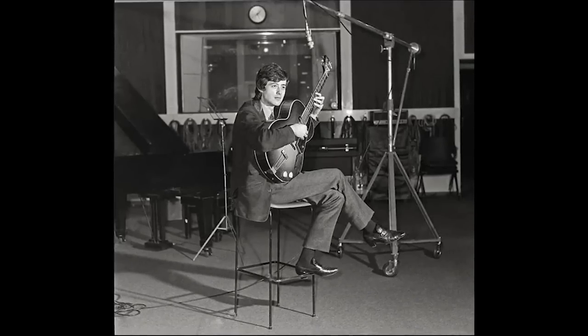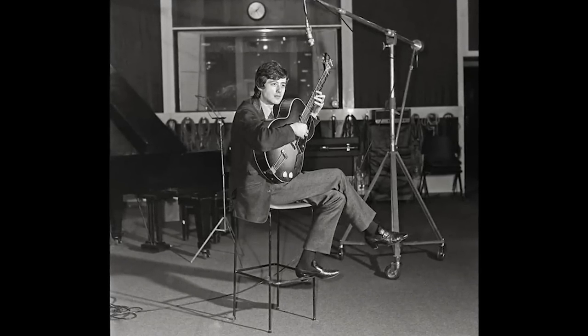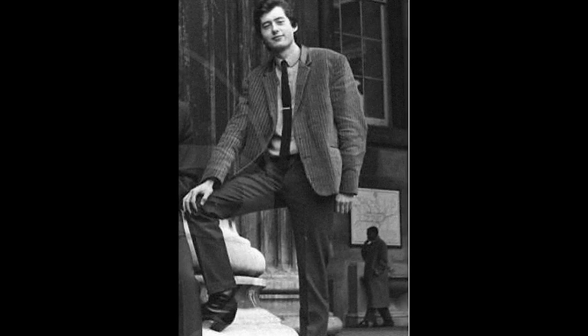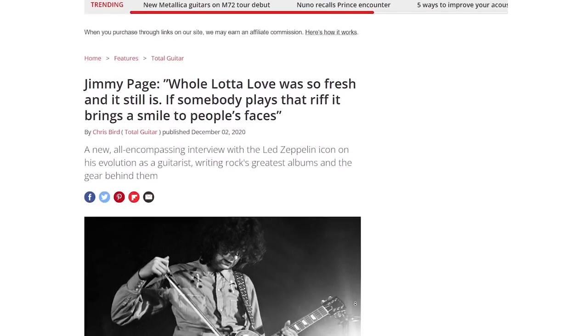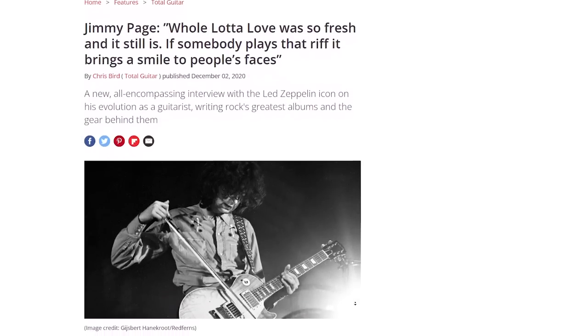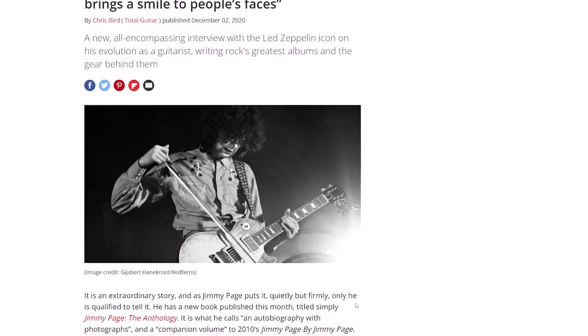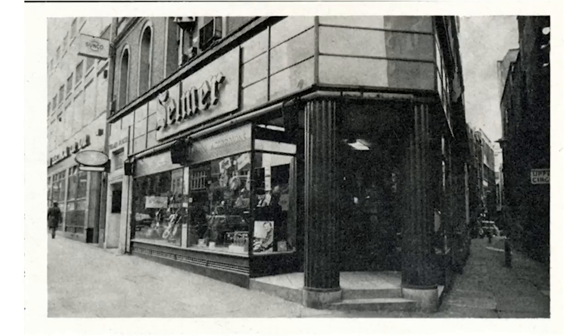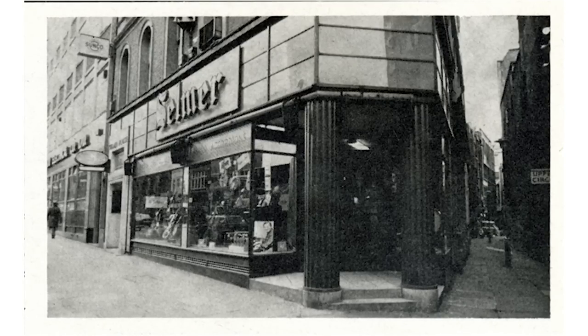At that time, young Jimmy was working as a studio musician, playing for whoever needed a guitarist who knew his way around the fretboard. In a 2020 interview with Total Guitar, Page explained that he first encountered this guitar at a local Selmer's shop, and it was the cheapest guitar the shop had at that time, selling at only 45 pounds.